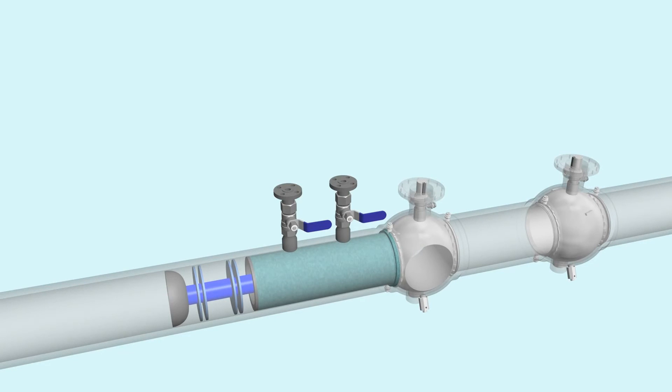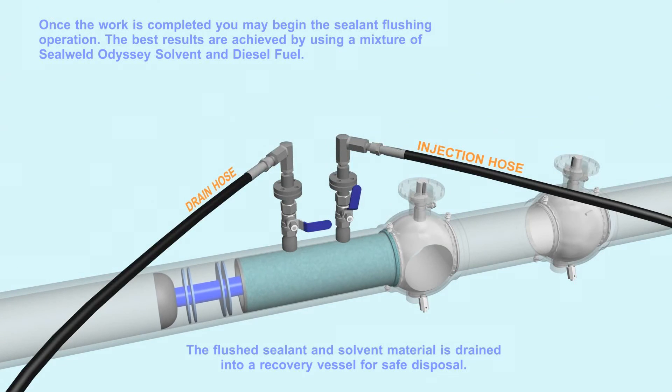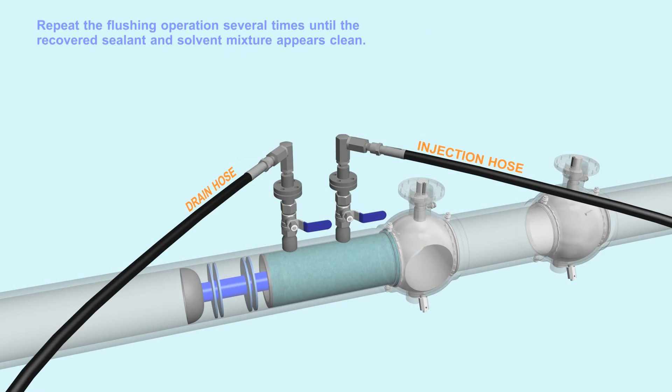Once the work is completed, you may begin the sealant flushing operation. The best results are achieved by using a mixture of SealWeld Odyssey solvent and diesel fuel. The flushed sealant and solvent material is drained into a recovery vessel for safe disposal. Repeat the flushing operation several times until the recovered sealant and solvent mixture appears clean.